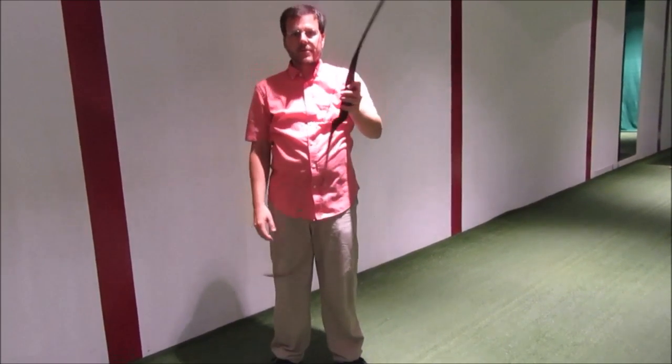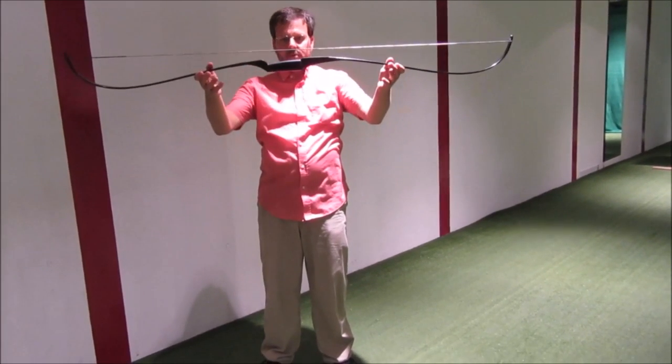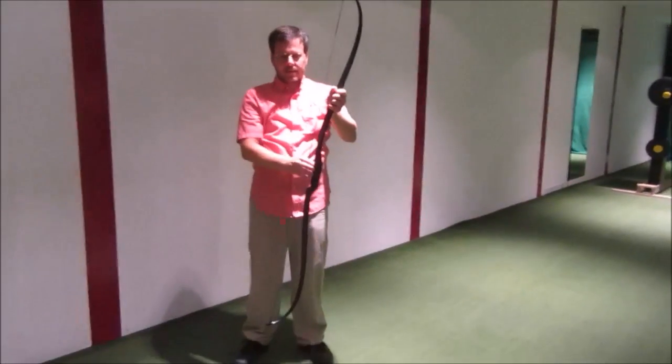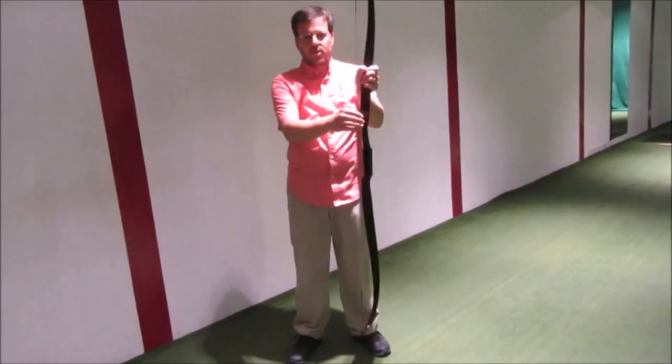Now this bow is reverse strung, so it's not good for shooting. This is not how your bow should look. Some manufacturers recommend reverse stringing to keep tension in the bow so that it reverses the tension you normally have on it. But this is not how you shoot with it.